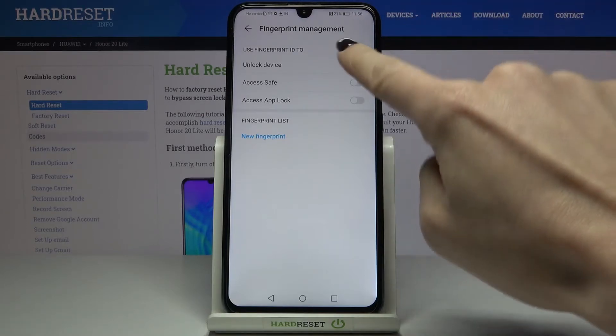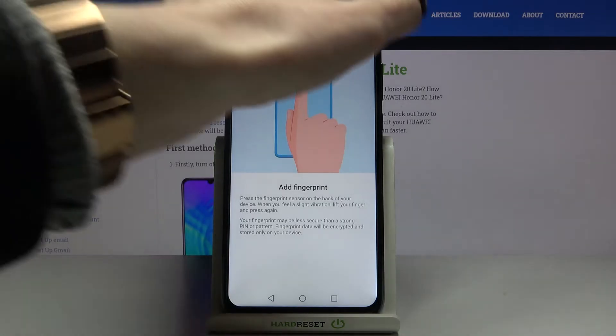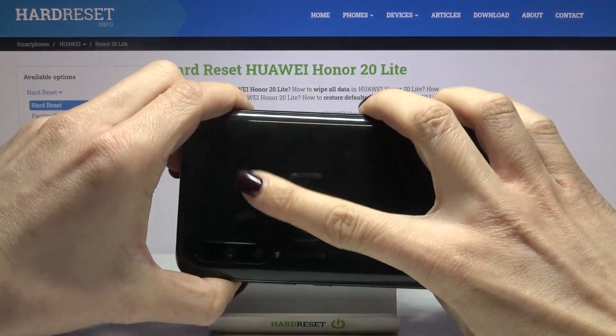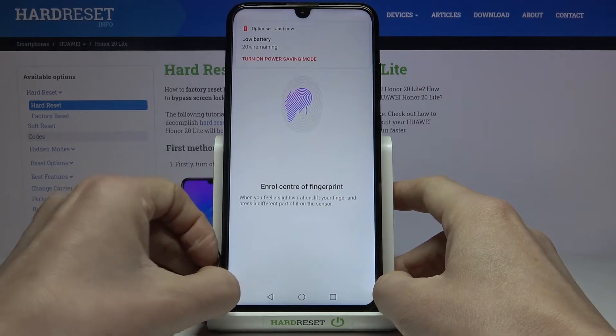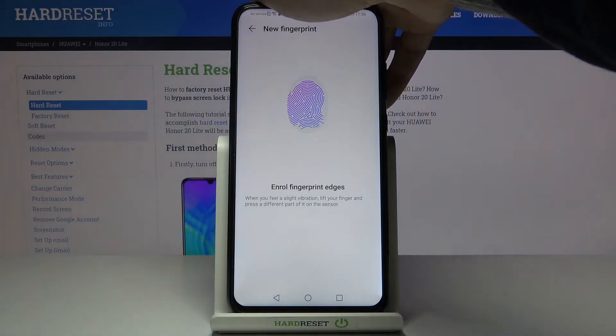Decide if you'd like to use your fingerprint to unlock the device — let's enable that. Now place your finger on the sensor, which is located on the back cover. Smoothly tap on it, and if you turn the device around you'll be able to see the enrollment progress while tapping on the sensor.